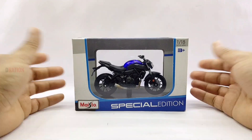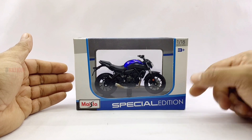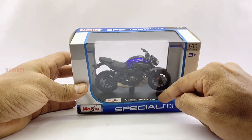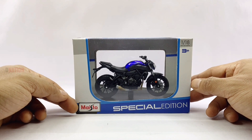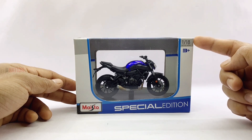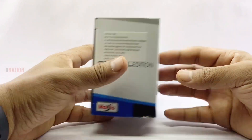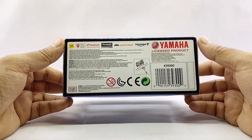Before we get to the good stuff, let's take a quick look at the packaging. This Yamaha 2018 MT-07 diecast motorcycle replica comes in a special edition window type box, which is a standard packaging by MyStore. In the middle on the base plate is the MyStore logo alongside the name of this model. On the bottom corner is the MyStore logo with the special edition branding, and on the top corner is the 1:18 scale marking, which is repeated on the top, sides, and back. On the bottom you'll find legal information regarding this diecast model. So with no further ado, let's get this opened.